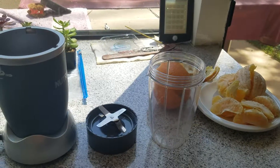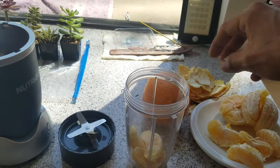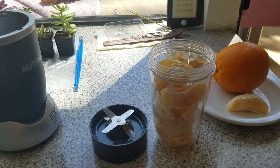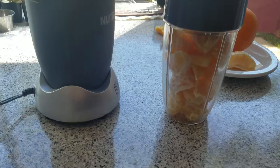Let's get it out now. As soon as you got your oranges, peel them, toss them in. Got your Nutribullet, go ahead and cover it and screw it down.